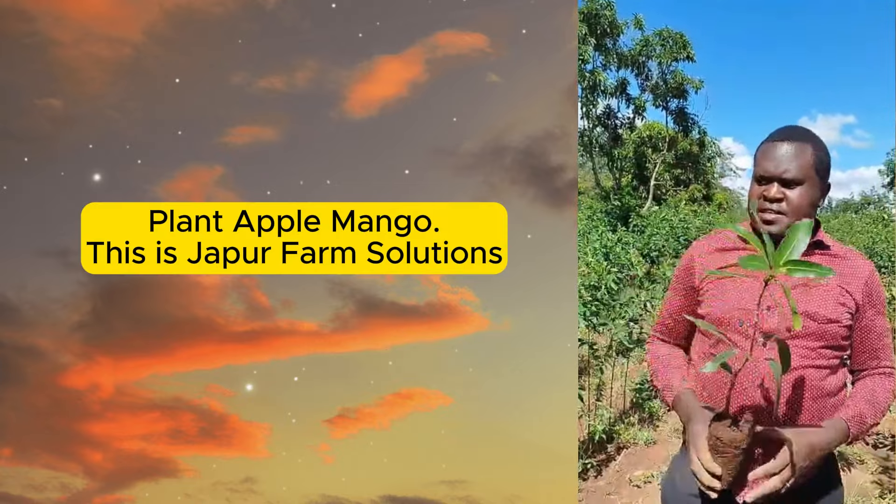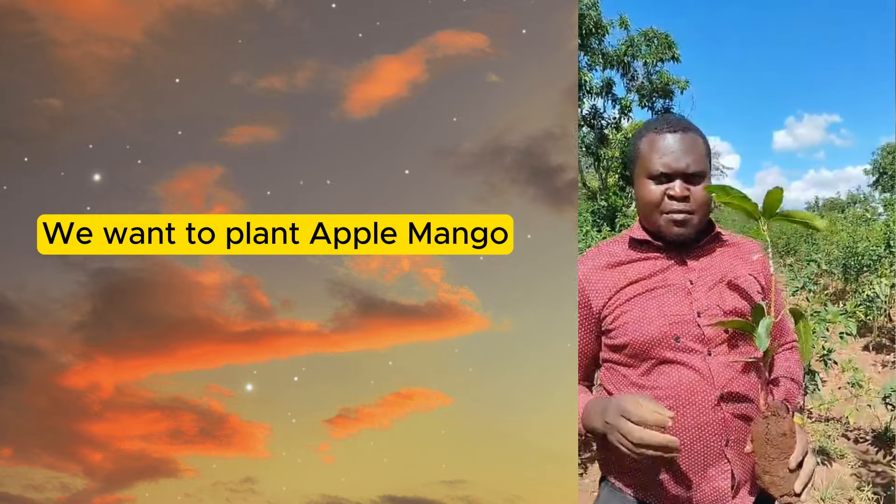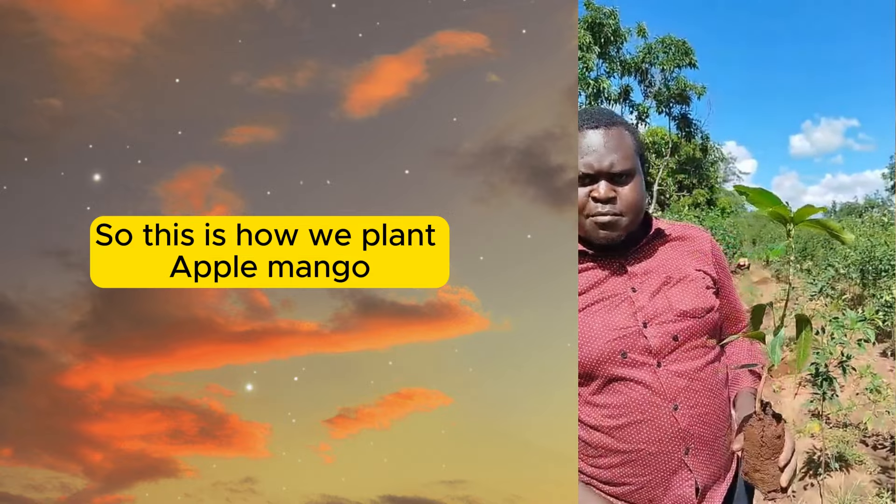This is Jaipur Farm Solutions. We want to plant apple mango, and this is how we plant apple mango.